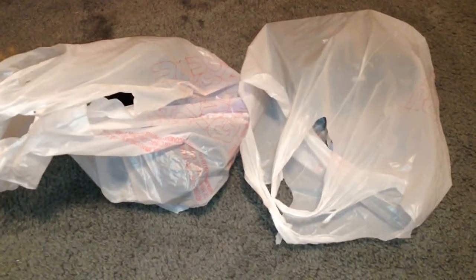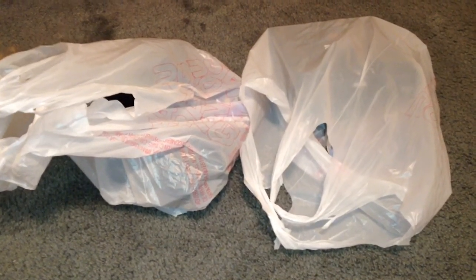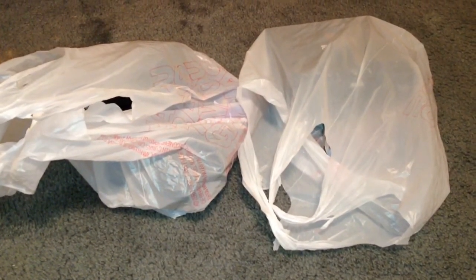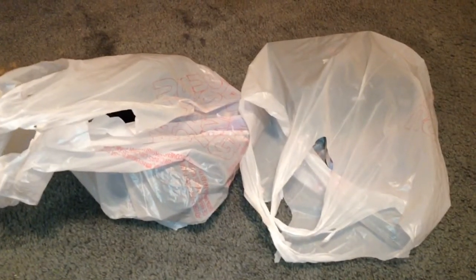Hey guys, Chris here, and today I'm going to do an unbagging. I headed back over to my retro video game store after work today and picked up some stuff — something that I've been wanting for a very long time, and I finally got it.